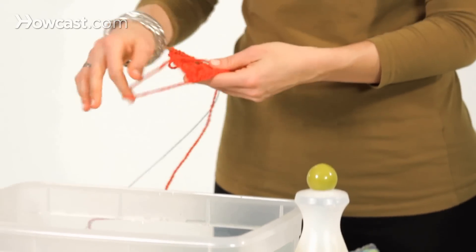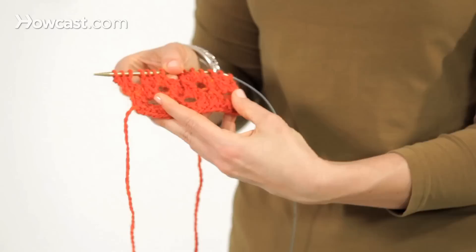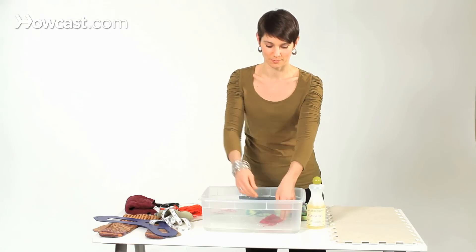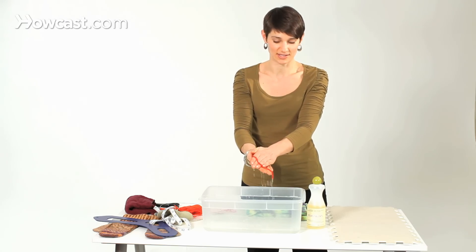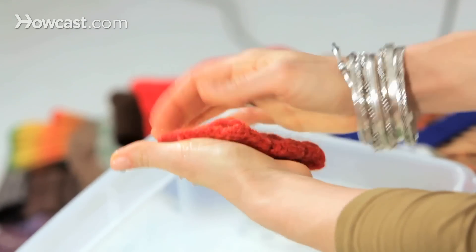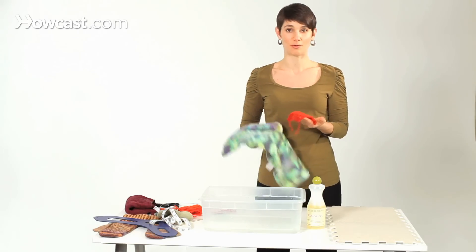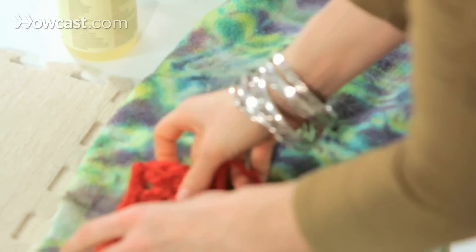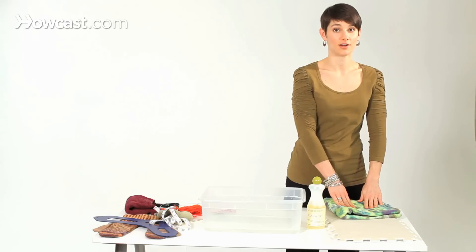Just to remind you, when you first knit lace it tends to bunch up and you can't really see its openness. I'm going to pull the soaked sample out and gently press the water out. We don't want to wring it or scrub at it because then it might start to felt. I have a thirsty towel here — I'm just going to press as much water out as I can. This really cuts down on drying time.